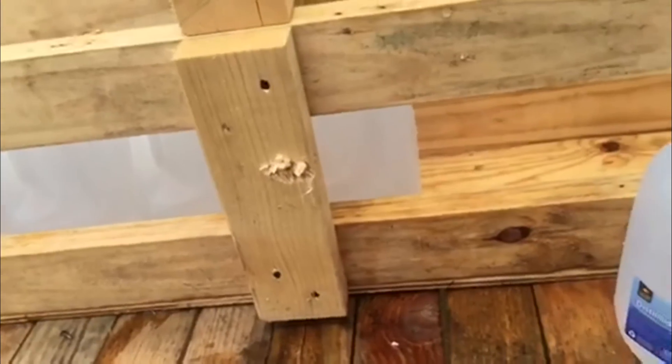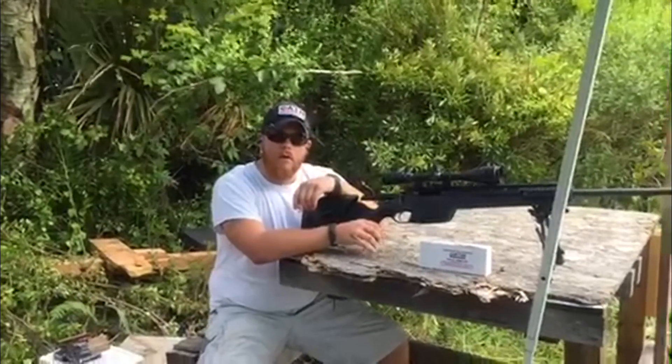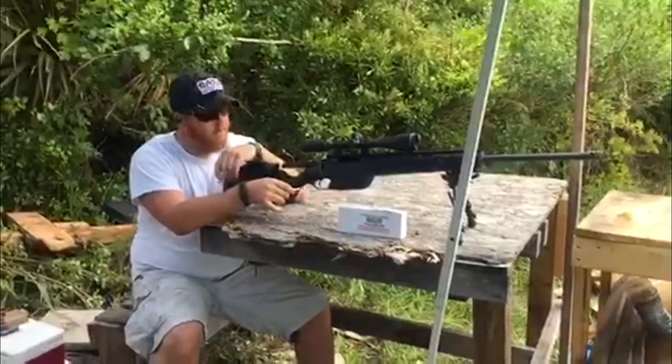We're going to attempt it again and see if we can get one to stay in the box. All right, this will be take two — solid copper projectile against the water jugs. We'll see if we can try and catch one of them this time.